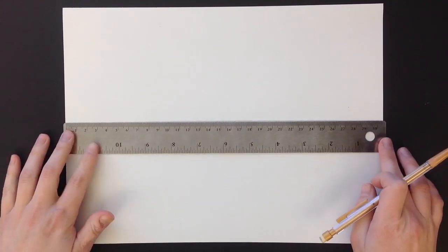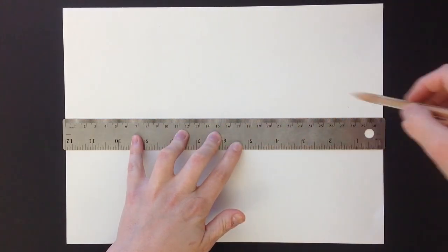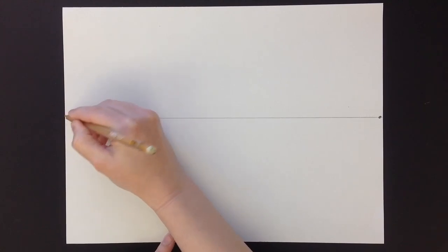Just like with one point, you start out with your horizon line. I'm going to draw dark so you can see it, but remember you want to draw lightly, just like always. Now, instead of having one point in the middle, you're going to have two points, and you want them towards the edge of your paper. It doesn't have to be exactly on the edge, just at the end. So those are your two points.